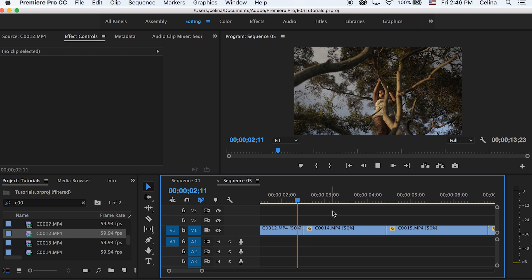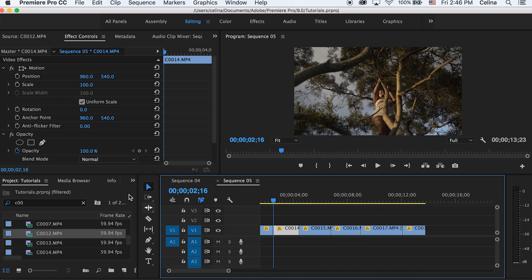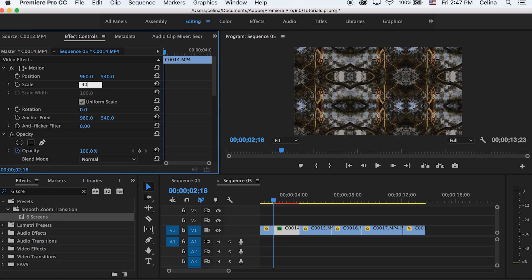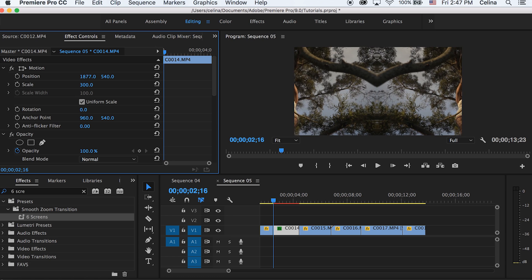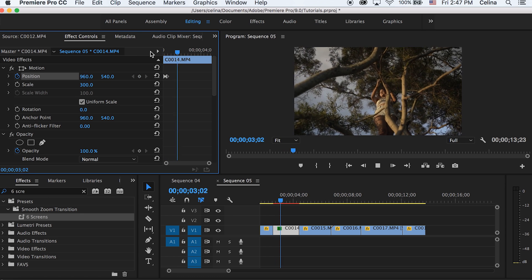You guys are gonna need to download the Six Screens preset — I'll link it in the description, it's totally free. Once you've imported it into Premiere Pro, go to Effects and search up Six Screens and put that on the clip you want the whip effect on. Then put the scale back to 300 so it's back to the normal clip. Adjust the position at the beginning, move it to the left, press the keyframe button, then go four frames forward and press the reset button so it makes another keyframe.